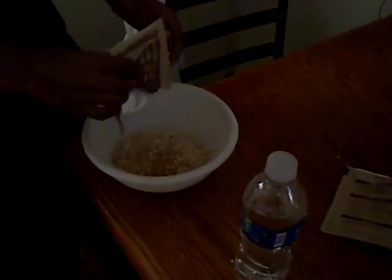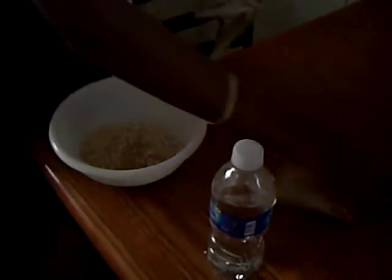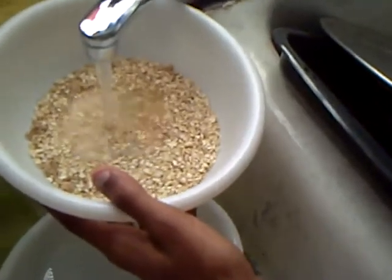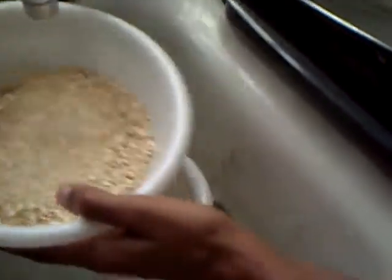Making oatmeal, Tyree. Put water — not too much, dog, we stop it. I swerve around a little bit and I swerve around — that's how you get the flavor out of it.